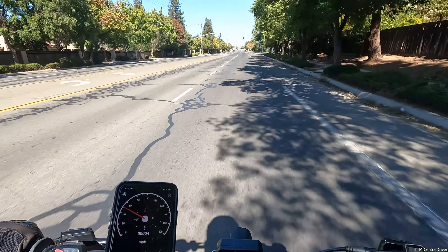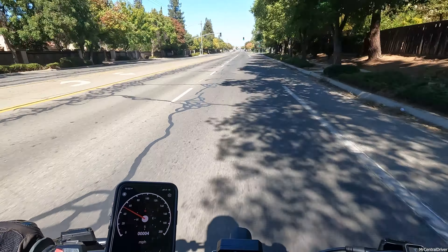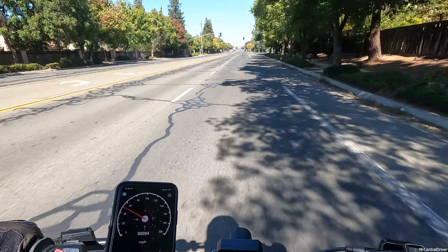Thought I saw a skateboard — it looked like the taillights of a board that a lot of the guys locally in Fresno ride. They're super cool. I didn't get those; I got the thread light package instead.